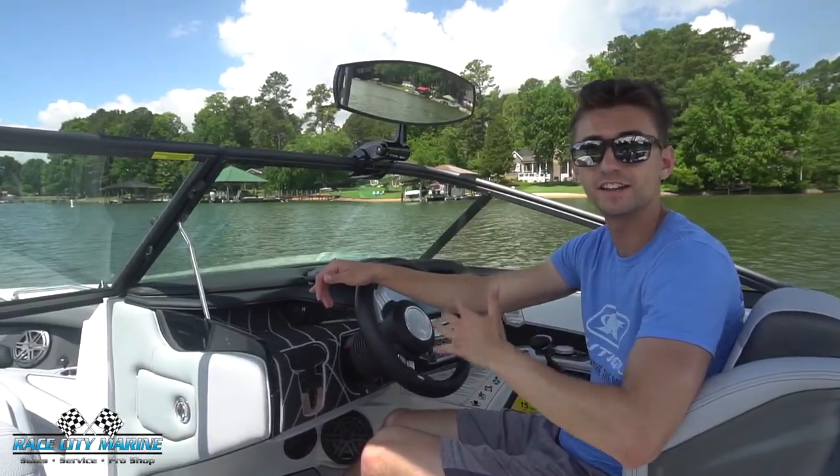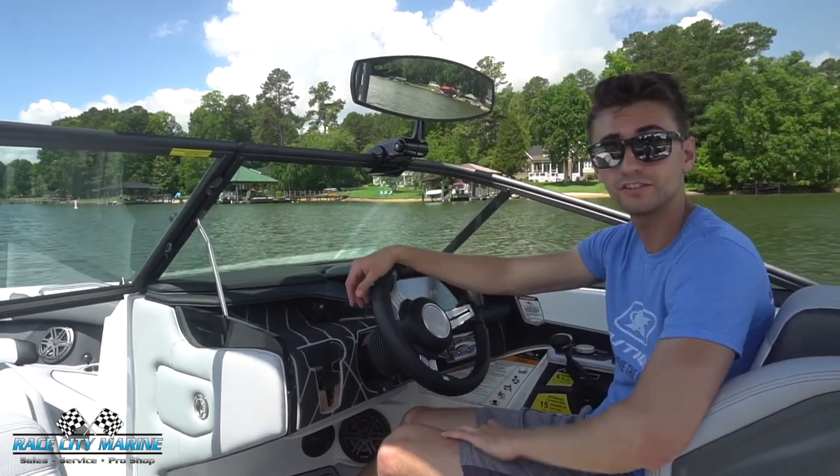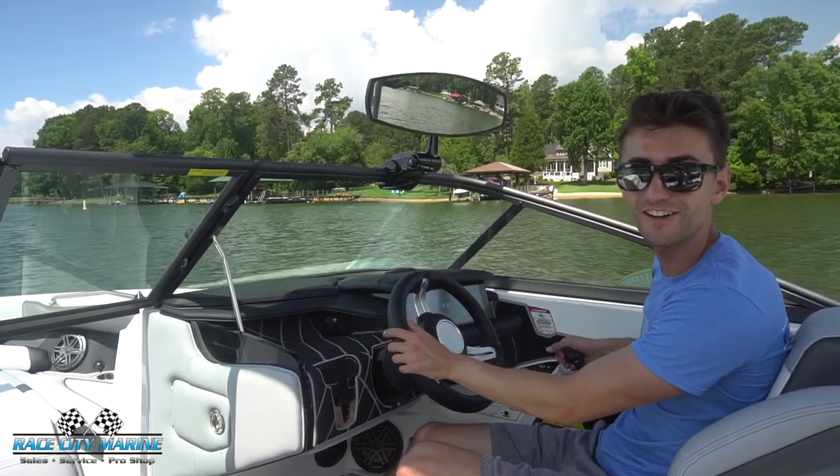So there's a look at our 2020 Super Air Nautique 230. If you guys have any questions on this boat or would like to schedule a test drive to take it out on the water for yourself, contact us using the information down in the description below. Really looking forward to seeing you all out on the water.